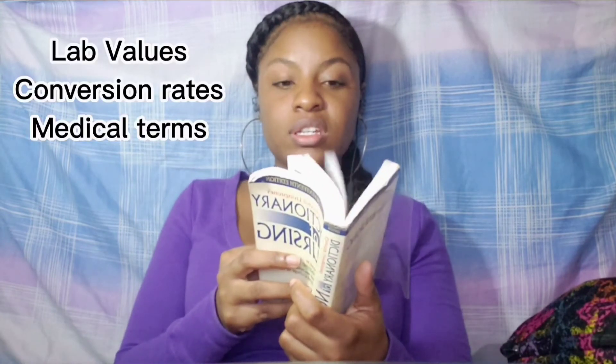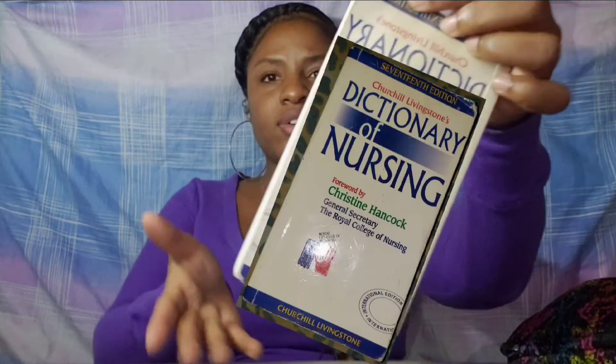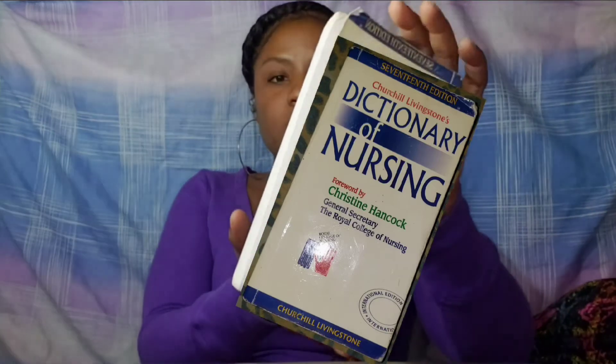I had this book — it's a Dictionary of Nursing. I bought it because it has all the little terms you need to know, all the illnesses, measurements, conversion rates, units — everything is in this book. I used to work with it on my clinicals because it always came in very handy. I recommend this one, and it can fit in your pinafore so you can work with it easily.